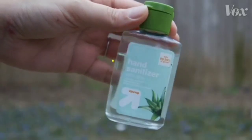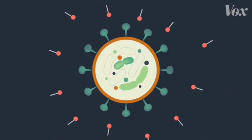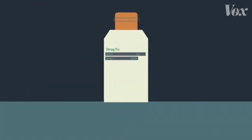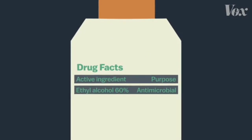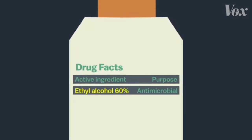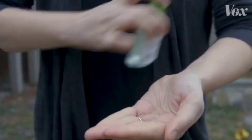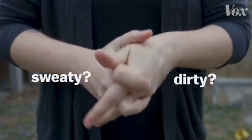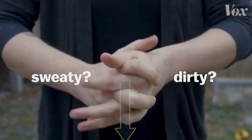Hand sanitizer works too because it's mostly alcohol, and alcohol works in a somewhat similar way to soap, breaking down that fatty layer. You need a high concentration of alcohol to make that work. The CDC recommends hand sanitizers with at least 60% alcohol. But even with 60% alcohol, the CDC recommends using soap if you can. If your hands are sweaty or dirty when you use the sanitizer, that can dilute it and diminish its effectiveness.